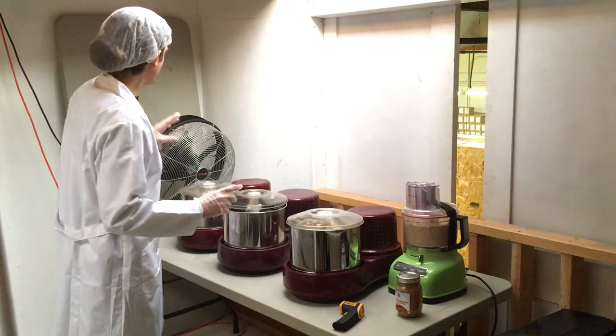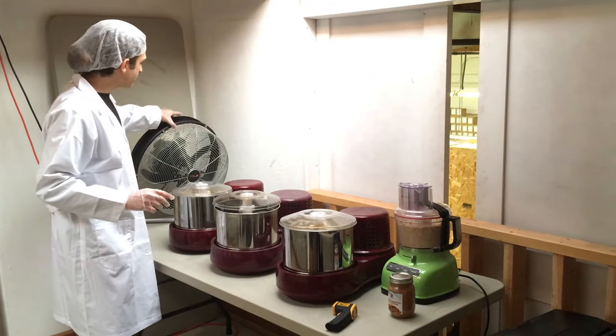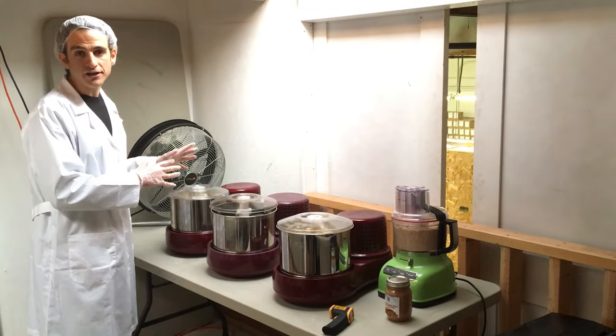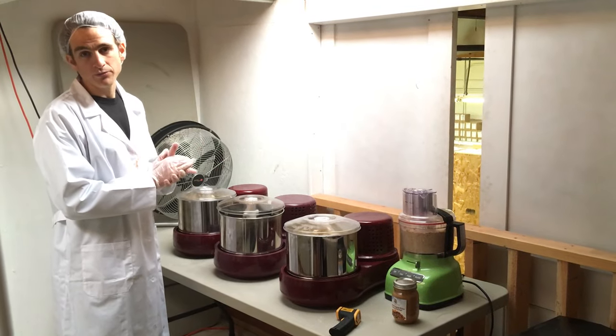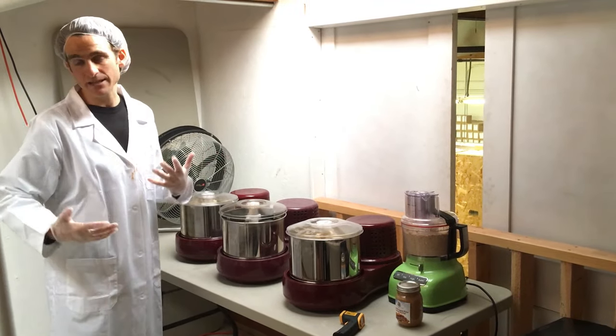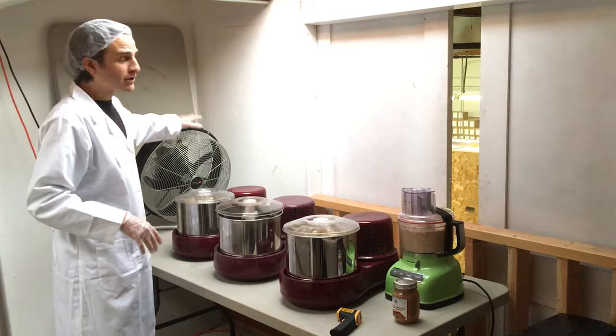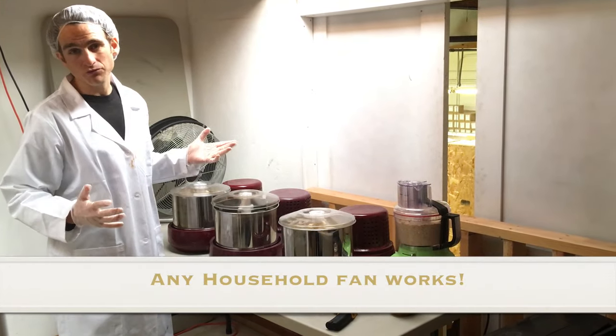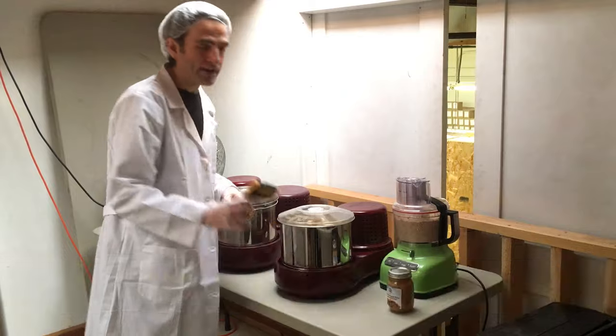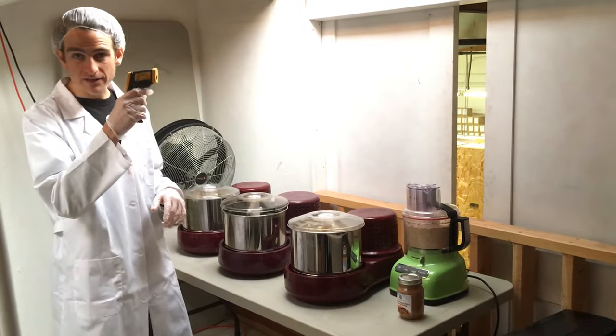Another critical thing we do is put fans on the stone grinder, which keeps it under the raw temperature — around 90-something degrees. Without the fans it goes all the way up to 126 or 127 degrees, and it's no longer raw. We have a temperature gun just to make sure everything's in line.